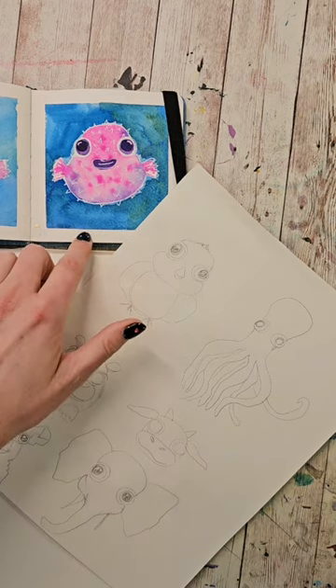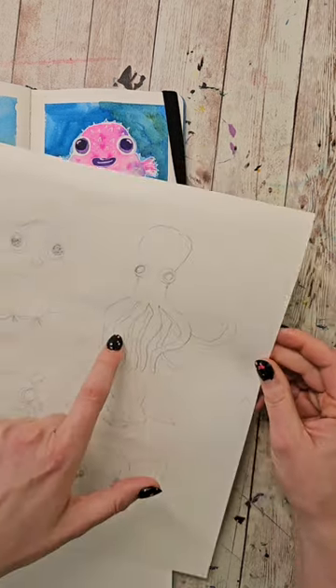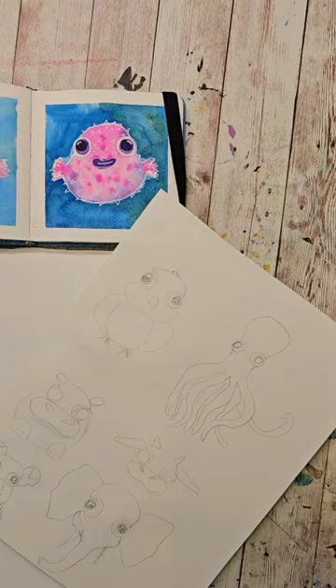Yes, this is Larry. I named him Larry because that's what he looks like to me. I also think for maybe the puffer fish or the octopus, I'm going to use some black paper. We're going to paint a bunch of different things today because these don't take a ton of time to do.